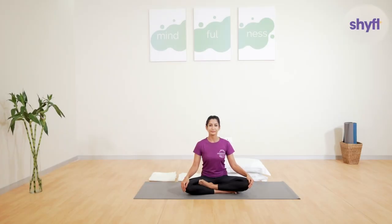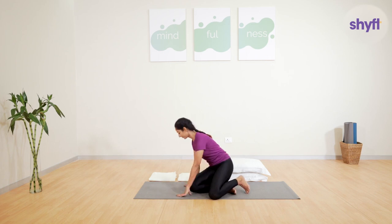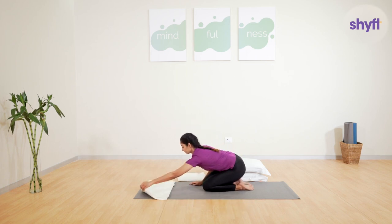In today's practice, we will do two postures: the supported bridge pose, also known as Setuban Sarvangasana, and the wind-relieving pose, or Pavan Muktasana. We will use props that can easily be found at your home. You will need three pillows and two blankets or bedsheets.